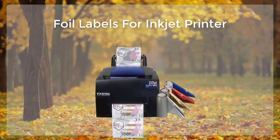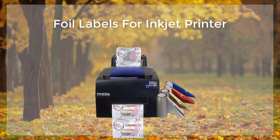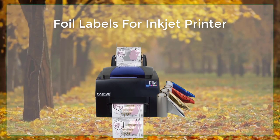Once the labels have been printed, they can be cut out and applied to the desired surface. The adhesive on the back of the label will hold it in place, and the metallic coating will give it a reflective, shiny appearance.